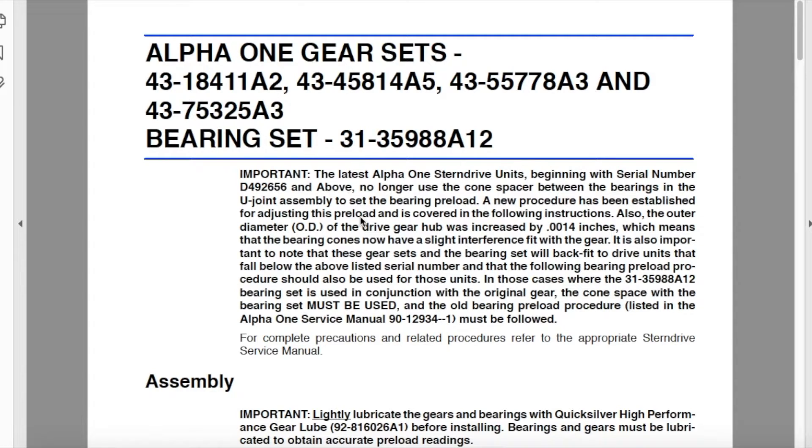Extremely important information you have to take into consideration when you are transitioning from the original slip fit design to the press fit design of the gear and bearings. The latest Alpha 1 stern drive units, beginning with the listed serial number and above, no longer use the cone spacer between the bearing and the u-joint assembly to set the bearing preload. A new procedure has been established for adjusting this preload.